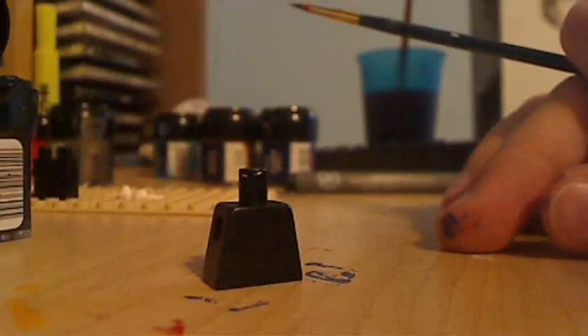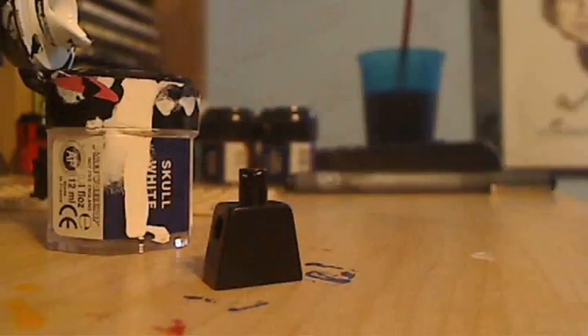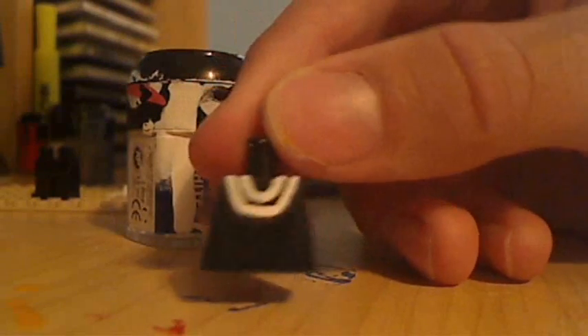Get the body and separate the arms, then get the white paint and paint the two rings that go around the chest and the back like I did there. Also paint the two lines that extend over the shoulders as well.